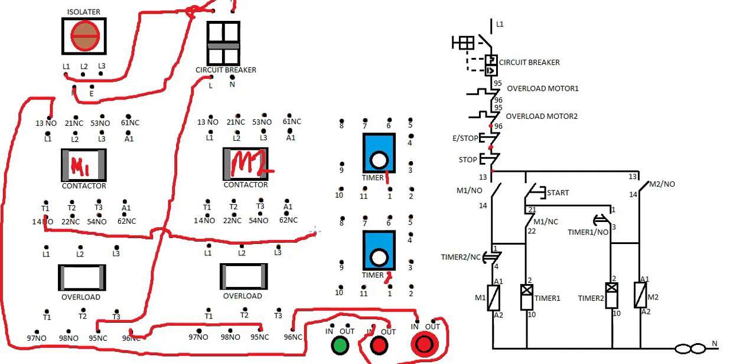Then we're going to take this one and connect it to input one. Then we're going to take it to timer two — this is timer two, you're taking it to timer two. Then the output of timer two at terminal 4 is going to A1 of the contactor.